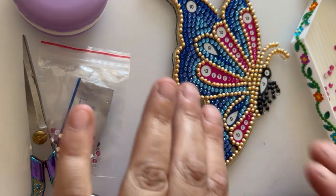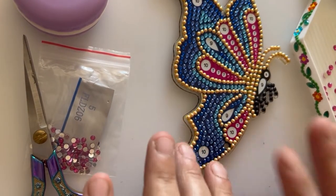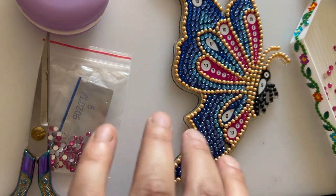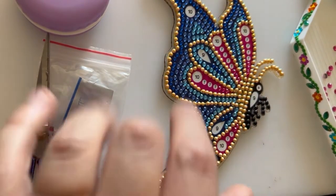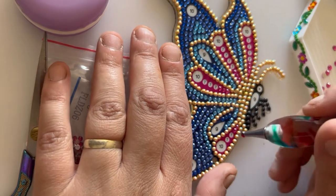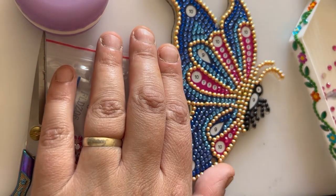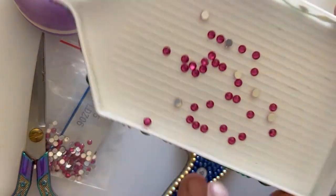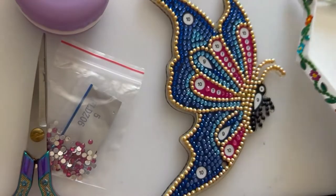Right, so I've done all the small drills and I'm on to the larger ones now. I am really enjoying doing this — I'm looking forward to getting it put together and seeing what it looks like. So I'm doing number seven which is these large pink drills.